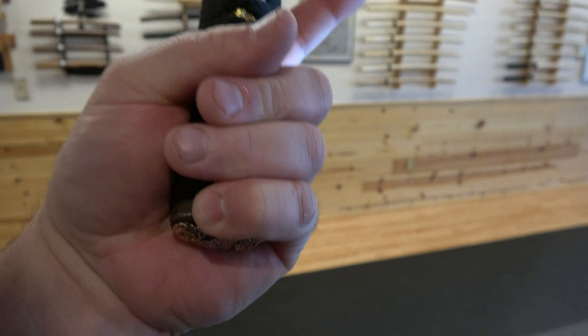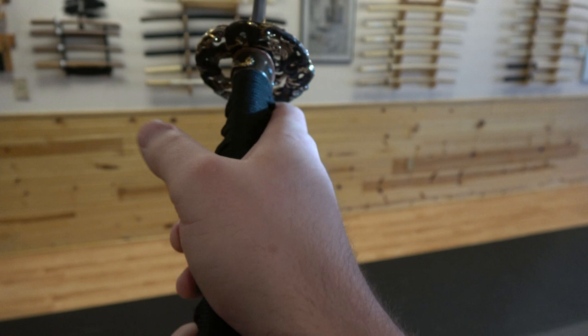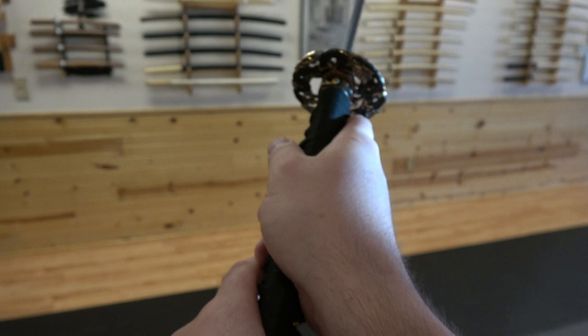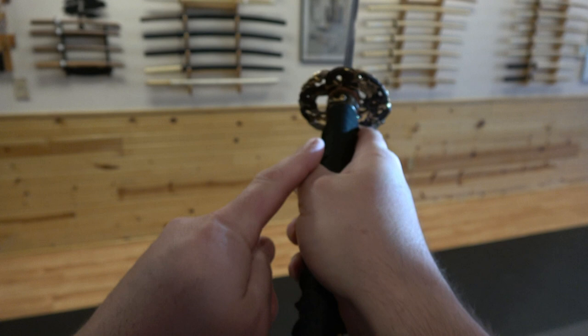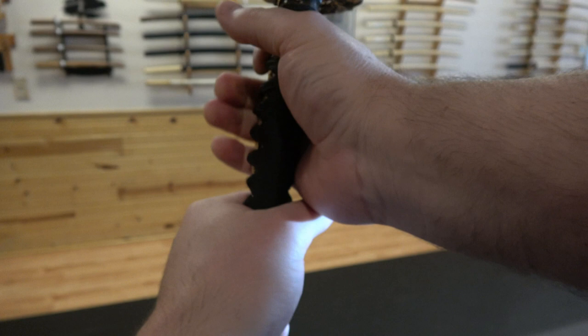I was taught to place it right here on the fat part of the hand, diagonally — this is correct, so that all the inches of the blade are directed toward the opponent. You want the webbing of both hands on top of the handle, on top of the tsuka. Right here, this V-shape — just like a golf club, familiar to those who golf. Both hands are aligned with the webbing, and my wrist bones are also aligned with the arm.